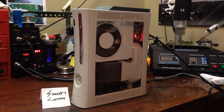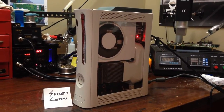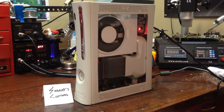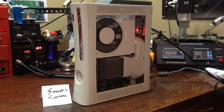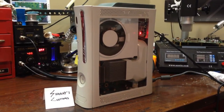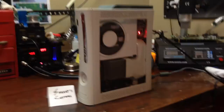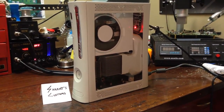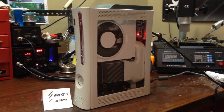Hey guys, what's up — Sharky's Customs here. It's really early right now, I haven't slept yet because I had all these orders to go out today and I really need to get some sleep. But yeah, this is the newest custom Xbox I made for a customer — he wanted it fully customized.